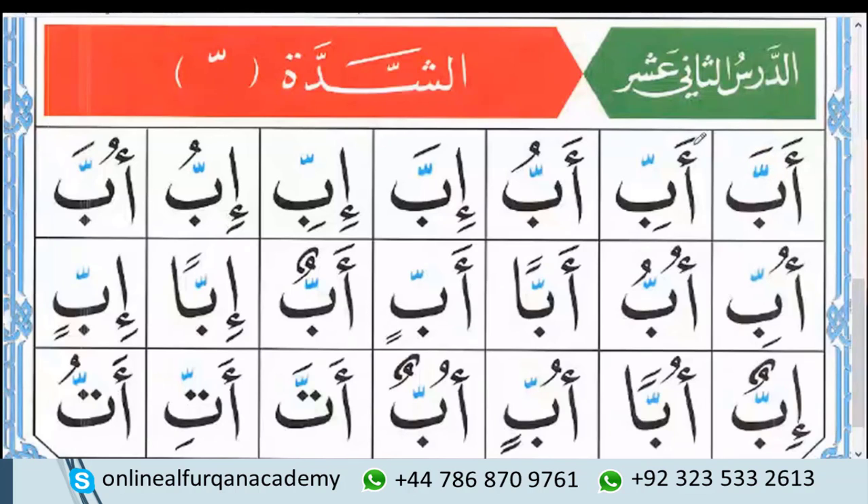So it means in Arabic we have two connecting signs. Number one is the Sukun sign — this one — and we saw a lot of examples while using this sign, and we practiced it in the previous lessons. And the second connecting sign in Arabic is Shadda. Right now we are going to practice with the Shadda sign.